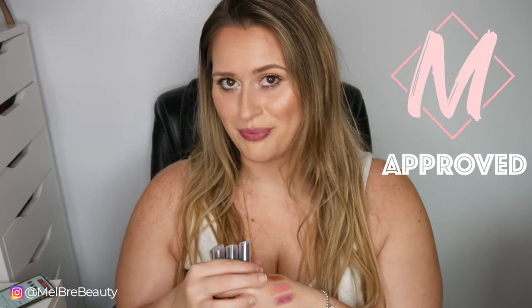Final thoughts on the Burt's Bees matte lipsticks: I think these are a great purchase. They're super affordable and go on very well. They don't catch on the inside of your lips, which is great — super creamy lipsticks can build up on the inside and look patchy, but these don't do that. I'm kind of impressed by Burt's Bees Beauty — they make clean beauty options really affordable. I think these are super worth it. Malbury approved! Hope you guys enjoyed the video — don't forget to like, comment, and subscribe. Bye!